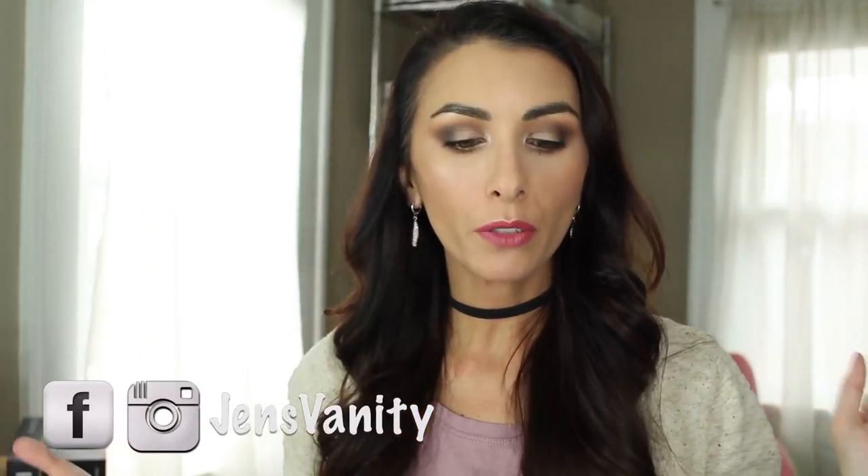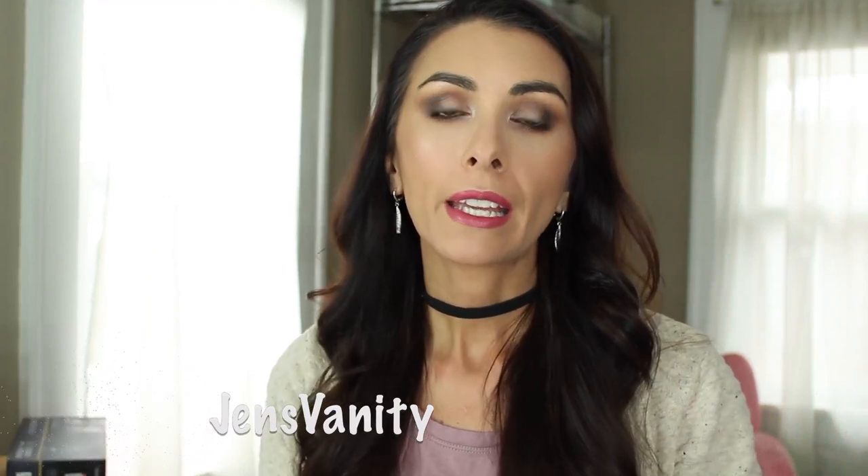Hey guys, welcome back to The Vanity. It's Jennifer. Today we're going to do a review of a brand called Chic Republic. It is sold exclusively on Amazon. They have a combination of skincare products, body products, and also makeup brushes. So let's just go ahead and get into it.